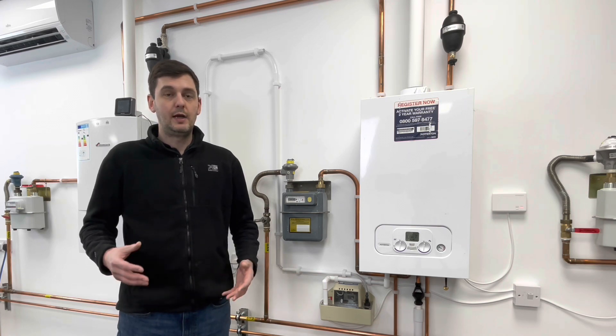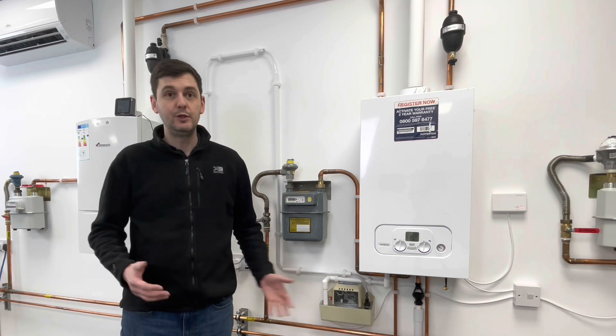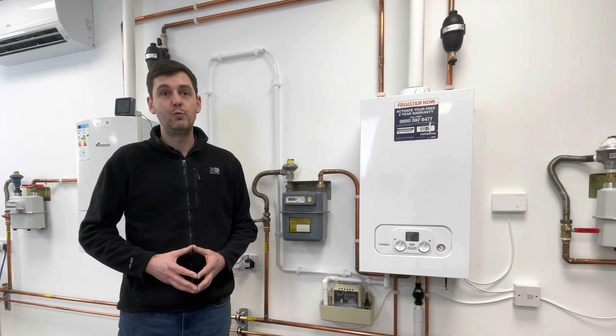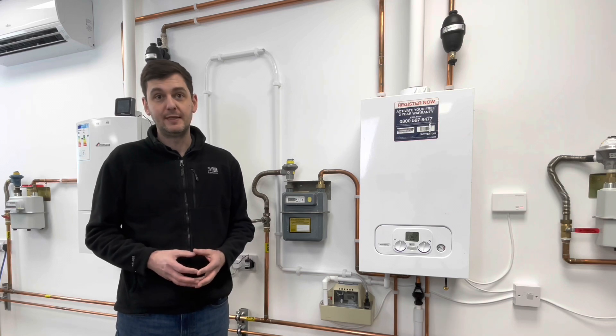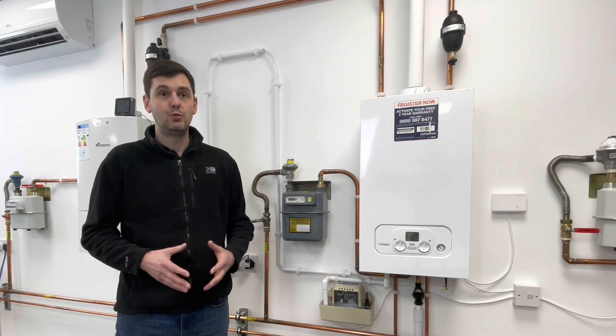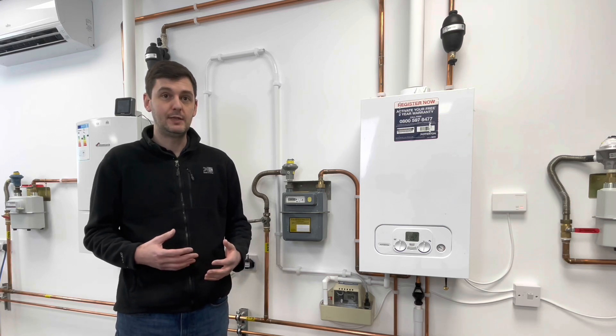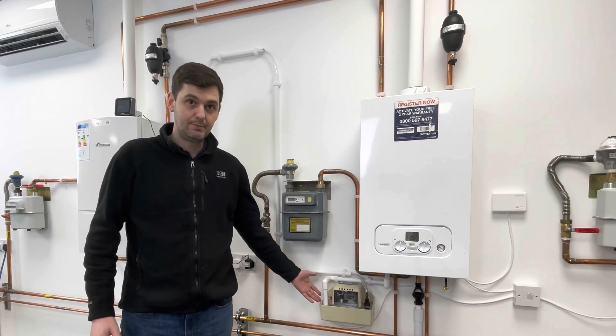A condensate pump is a tool that we use - this is a condensate pump - and we use one if we've got no other way of getting our condensate from our appliance to a drain. An example of this could be that you haven't got a drain or an external wall with a drain near it. What a condensate pump allows us to do is run the condensate from the appliance into the condensate pump itself.